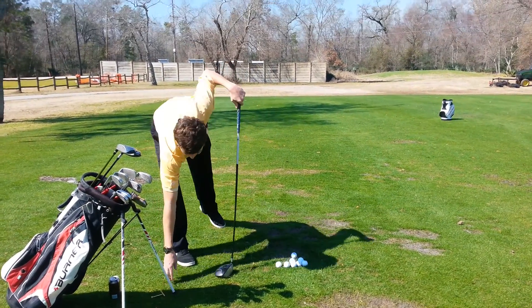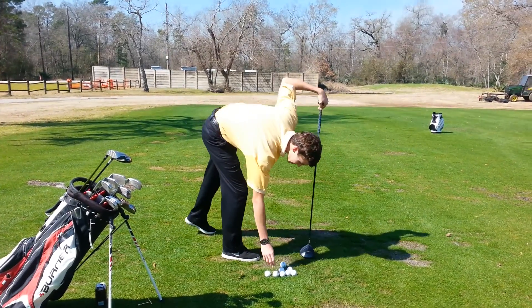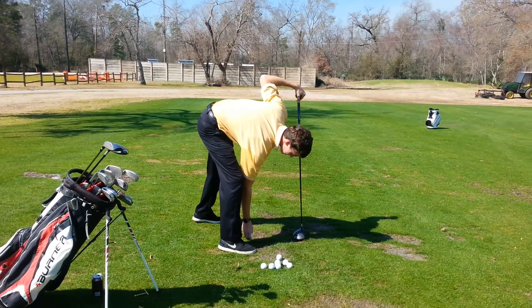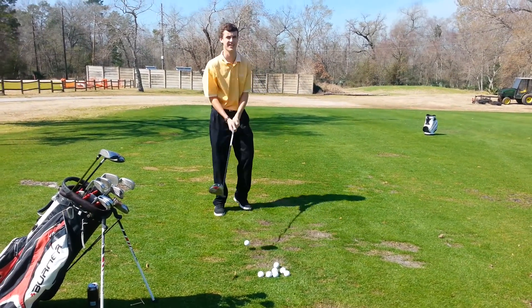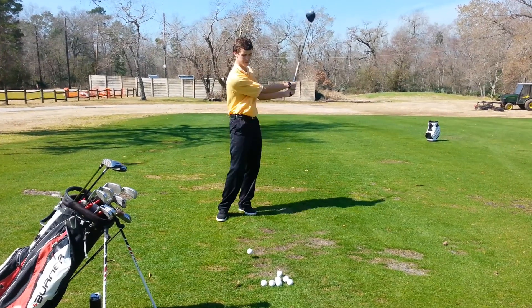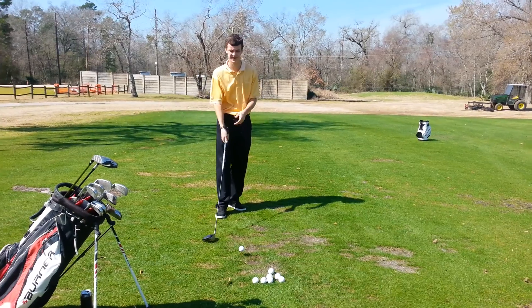So what's your ideal shot, Ryan? With your driver? Slight draw — okay, slight draw with the driver for sure. What about irons? Same? Just a slight draw. Alright, if I strike it well, I draw a long iron — anything under about a six or a seven.